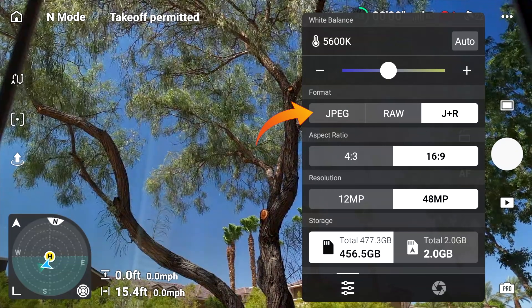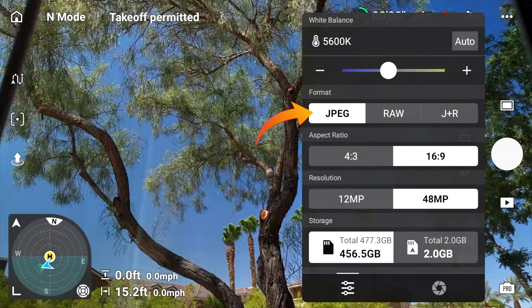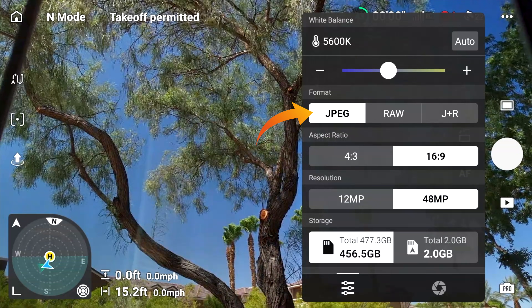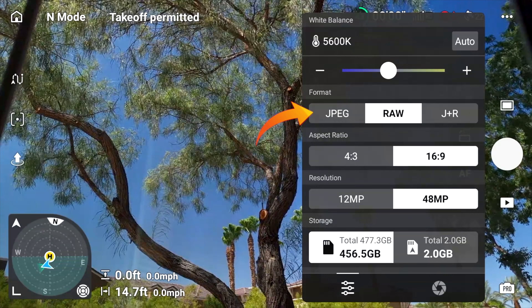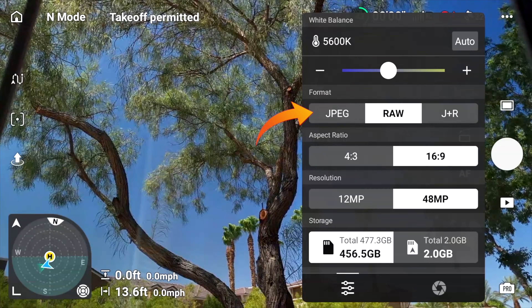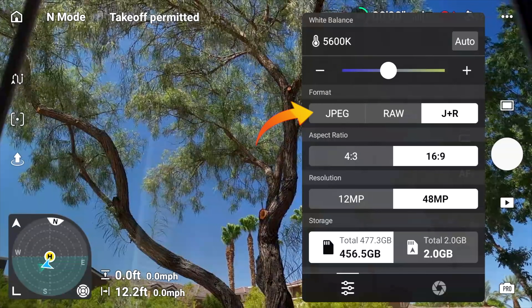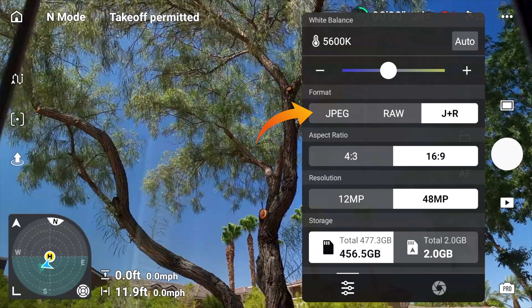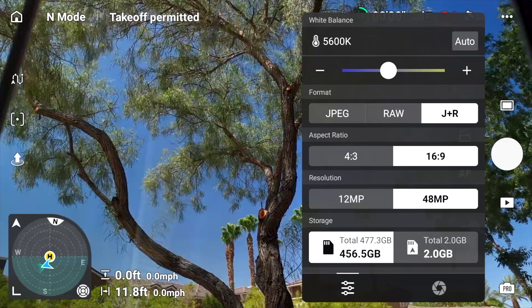Regarding file format, you have three options. JPEG is a small compressed file good for social media. A RAW file is uncompressed, higher bit quality, a larger file that most professionals use. And you can output both JPEG and RAW simultaneously if you're working across social media and professional use — really powerful features for a little sub-mini drone. The aspect ratio setting controls the width and height of your image. Selecting 4:3 means you're utilizing the full width and height of the camera sensor, and the first number is always the width, the second always the height.